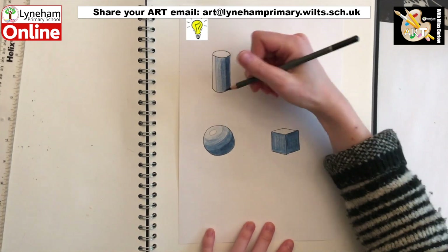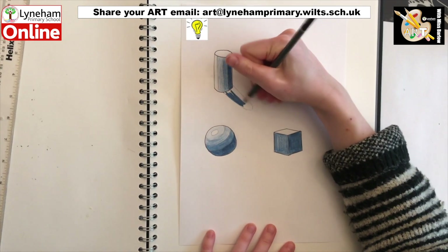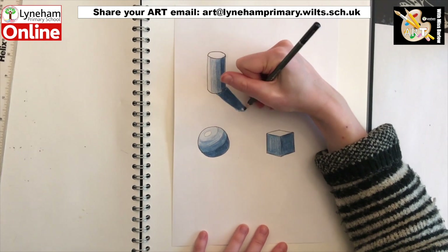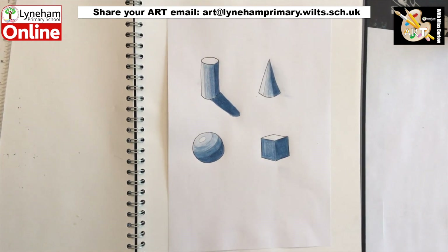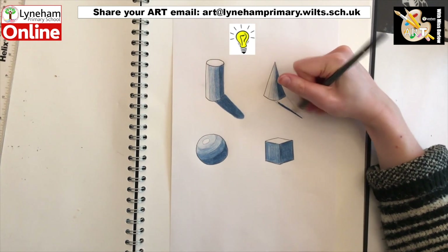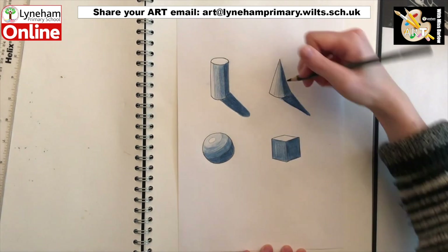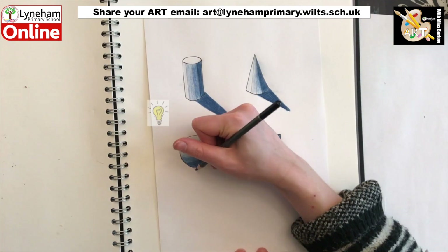For our final steps, we are going to add shadows to our shapes. It is important to remember where our light is coming from, and your shadow will always be the darkest colour. Because light travels in a straight line, the shape of the shadow will most often be the same as the outline shape of your object. So for my cone, I have kept my shadow looking triangular. Continue to do this for the rest of your shapes.